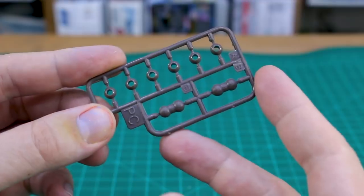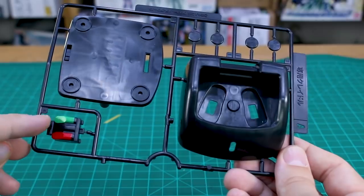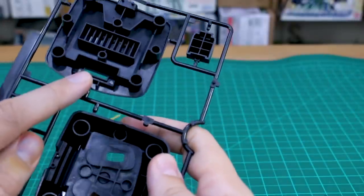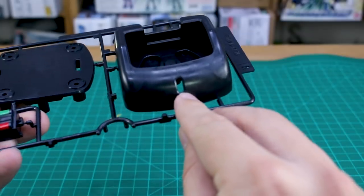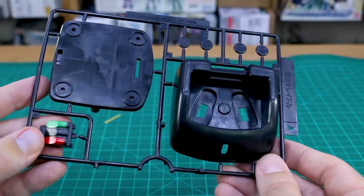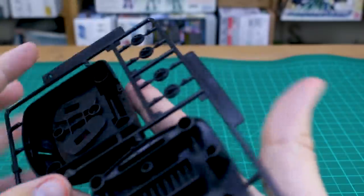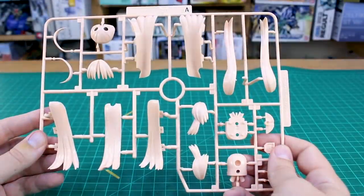We have polycaps in brown - A and B - for ball joints. Runner A is the base parts, with some pre-painting on a black piece featuring green and red so you can move it side to side to display a green light, red light, or just off in the middle. That's already pre-painted for you, which is cool. This runner is from 2010.